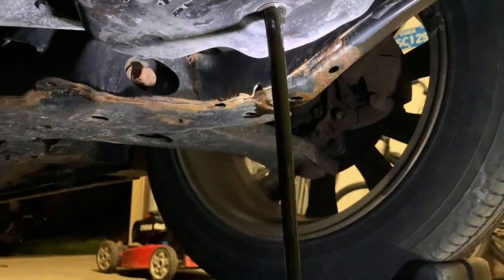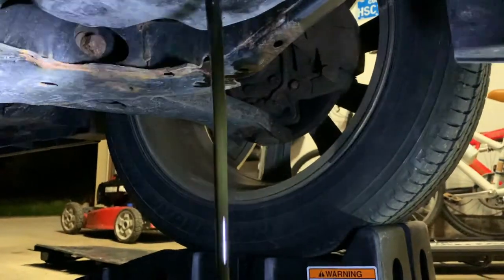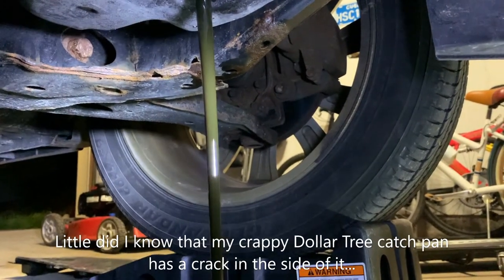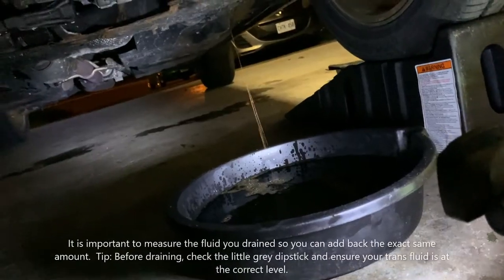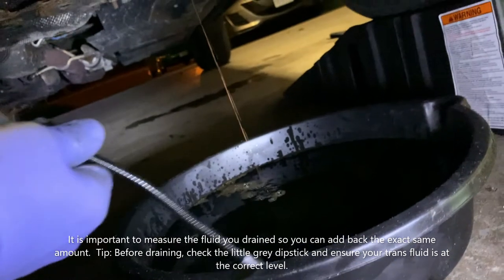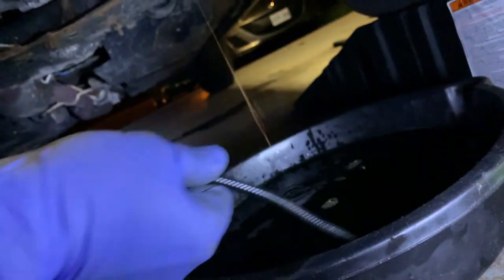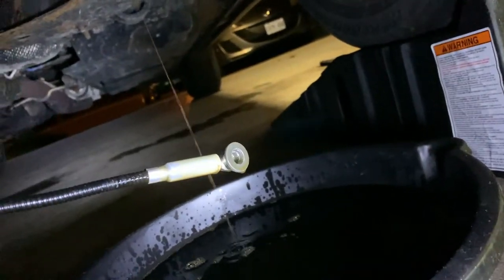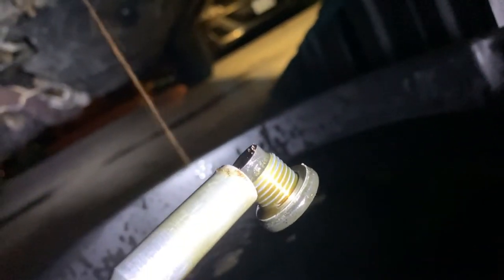All right, we're draining. This is supposed to be lifetime fluid — this stuff is brown on its way to black. I would not trust this for the life of the vehicle. And as mentioned, you can always use a magnet to find your drain bolt if you want to clean it up and get it ready for the reinstall. And we can see here that the washer is on it as well.